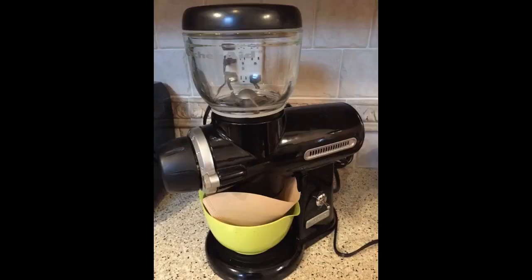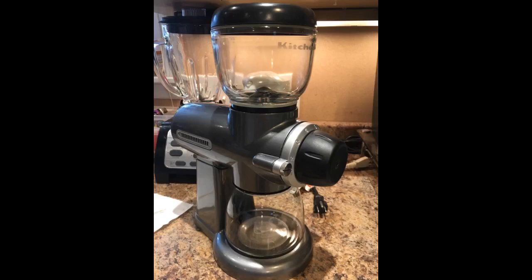The first time I used this grinder I was disappointed with how much static cling I got on the glass bottom container. I did a little research and figured out the cause was grinding frozen beans. I tried it again with room temperature beans and the glass had little to no static or dust. Don't grind frozen coffee beans and you won't have a problem.